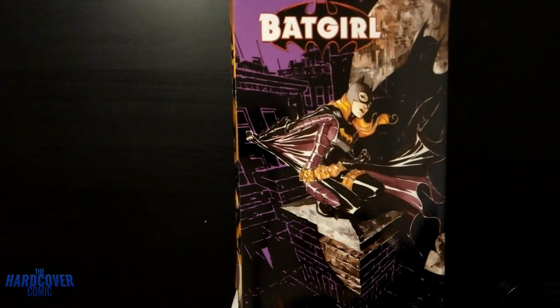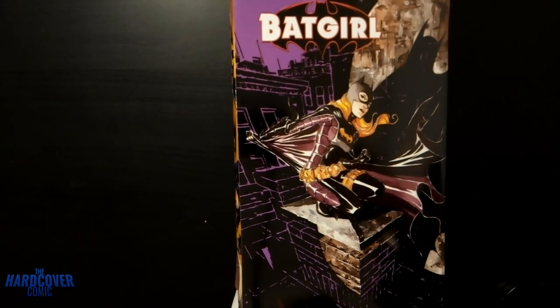Let me know if you guys have read the series and what you thought of it — if you agree or disagree. Who's your favorite Batgirl? There have been a whole bunch of them. Thank you guys so much for tuning in. This is Mike from The Hardcover Comic — as always, until next time, you stay classy, internet.